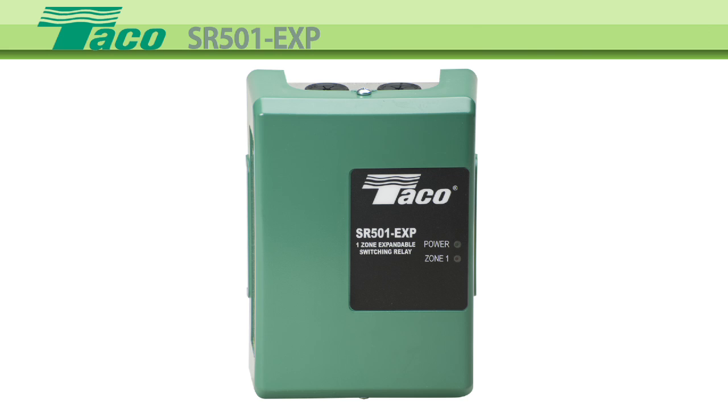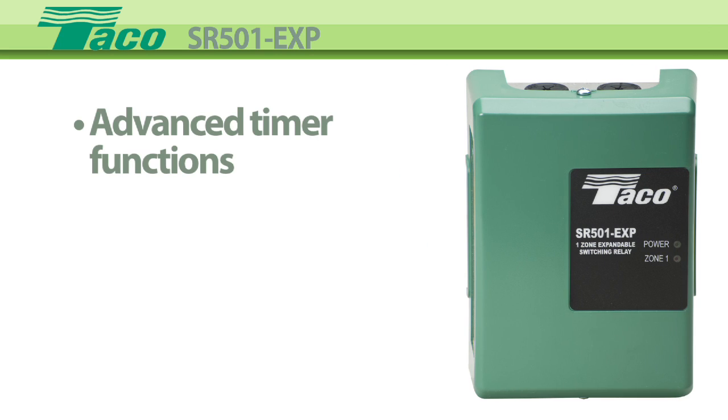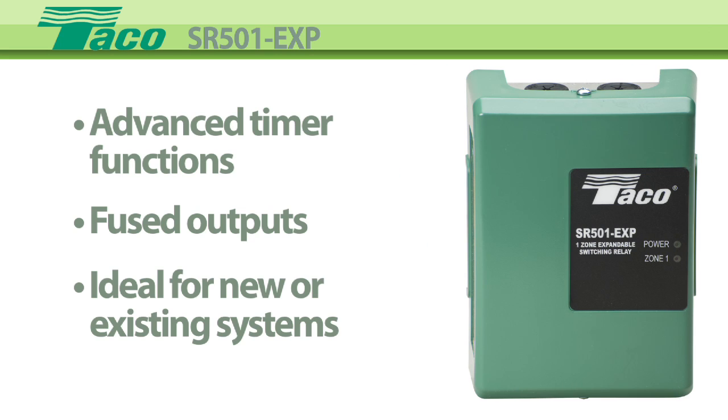The SR501-EXP Single Zone Switching Relay was designed for the wiring professional. With its advanced timer functions and fused outputs, it's ideal for new installations or just adding on to an existing one.